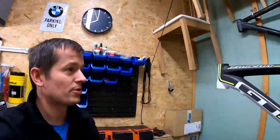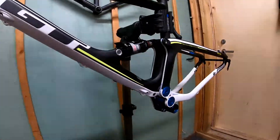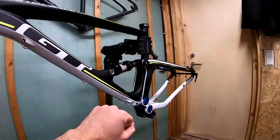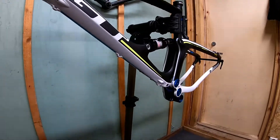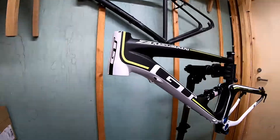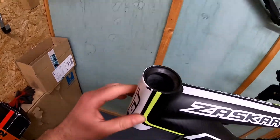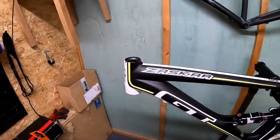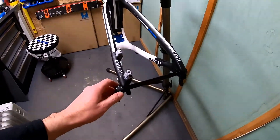The other interesting thing about this frame is that it has fully integrated cabling. You can see all the openings here — this one is for the front derailleur I presume, and here you can see the brackets for the cabling of the rear brakes. The frame comes with a tapered headset and a steering wheel bracket. The rear axle is a through axle type.